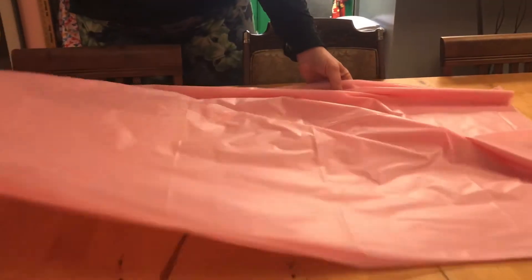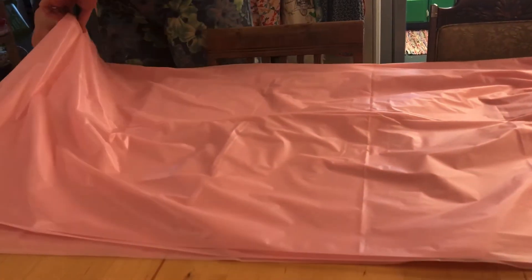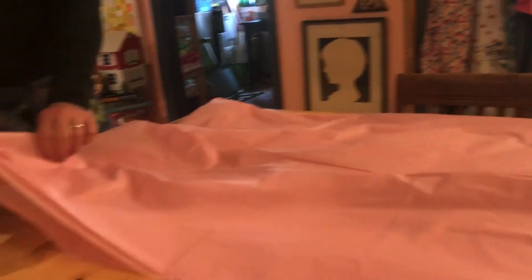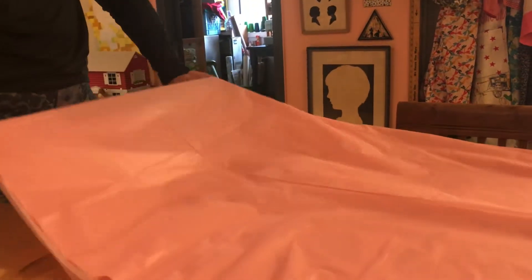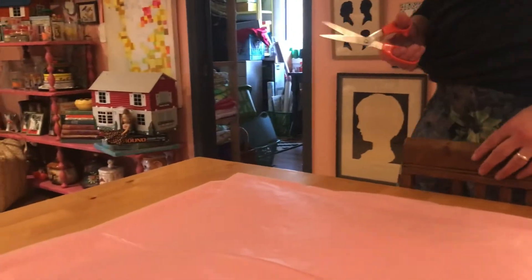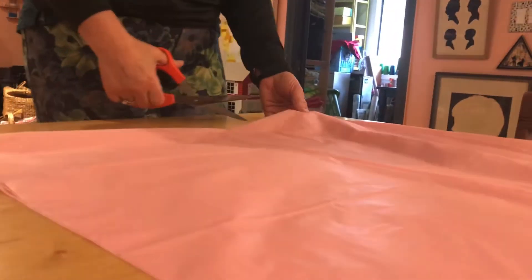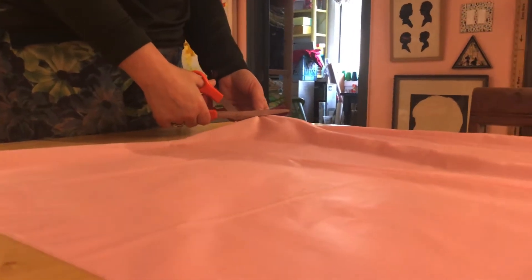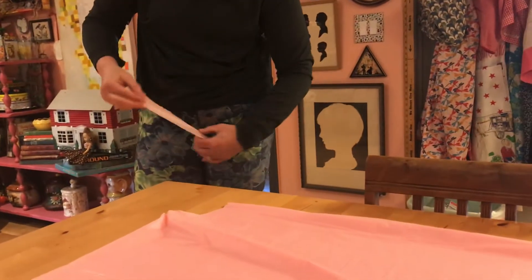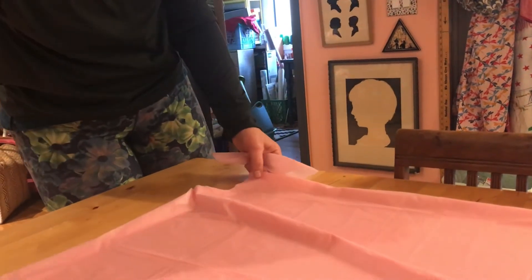Lay it down and find the center at the top fold. This doesn't have to be exact, but it helps. My prototype last night had a neck hole that was too big, so you can make it smaller and cut as needed. From the center, go about four inches in and cut at an angle so it doesn't fall off the shoulders — that gives you a boat neck, which is very fashionable.